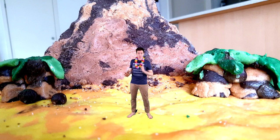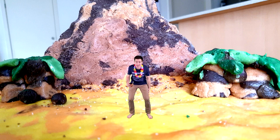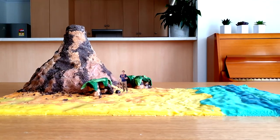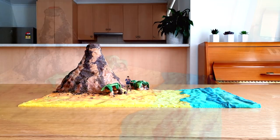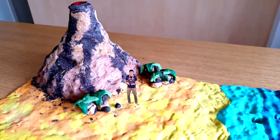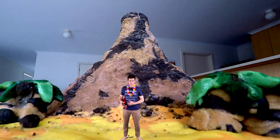This episode of Silly Science with Simon is brought to you from this amazing and completely safe volcanic island. Check it out! Sorry — that must have been something that I ate. That one wasn't me.